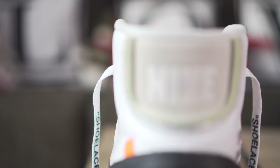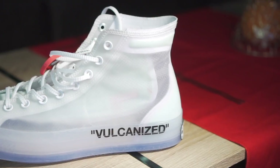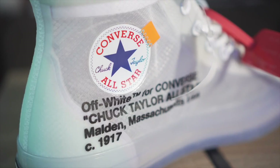Last but not least is a sneaker from the collection that I haven't worn yet and I'm looking forward to finding an occasion to wear — this is the Off-White Converse Chuck Taylor. As you guys can see, it has that fully transparent upper. I'm still trying to think of what socks to wear with this one, but I will definitely wear this and break it in in December, so watch out for that in the coming days.